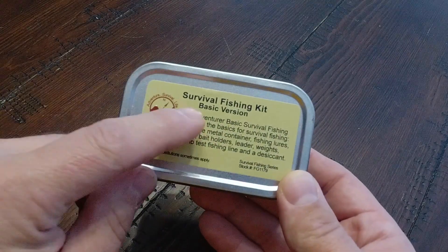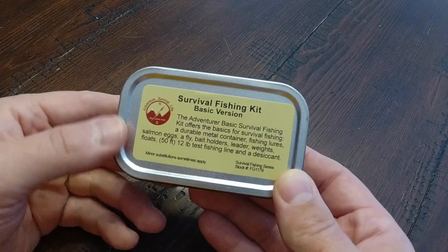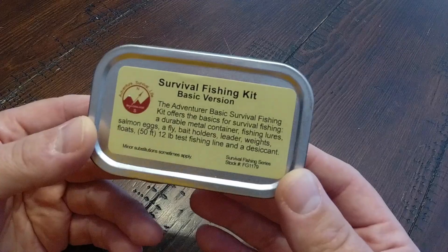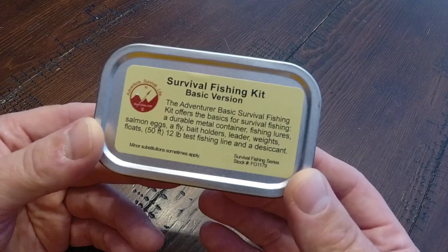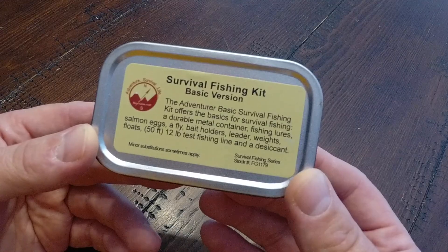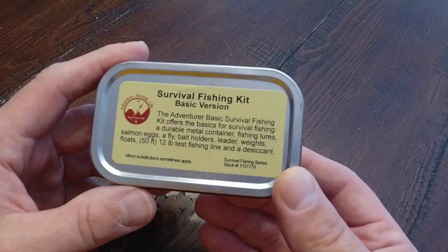On the front we've got the Survival Fishing Kit Basic Version. The Adventure Basic Survival Fishing Kit offers the basics for survival fishing: a durable metal container, fishing lures, salmon eggs — which is interesting — a fly, bait holders, leader, weights, floats, 50 feet of 12-pound test fishing line, and a desiccant to absorb moisture.